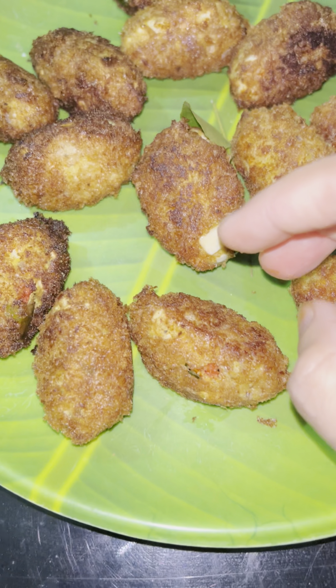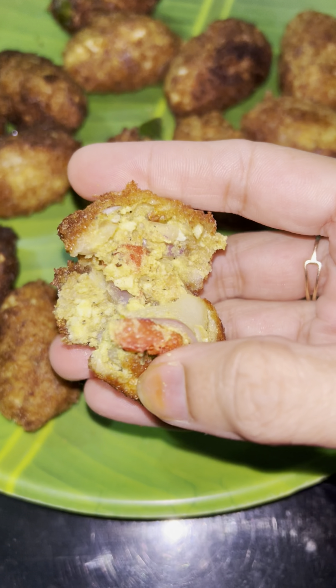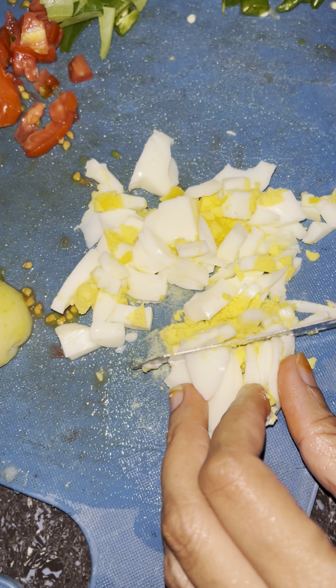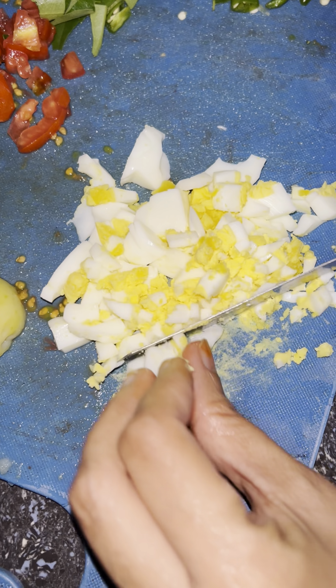I am ready to eat this recipe because I have a taste of it. So, we have two recipes. We are ready to eat it.